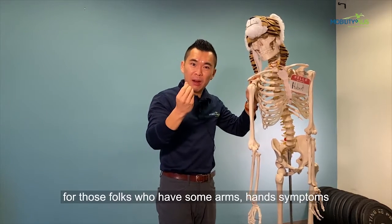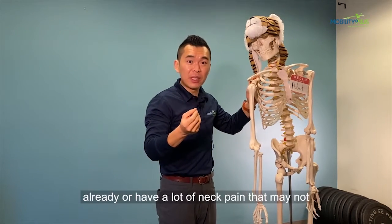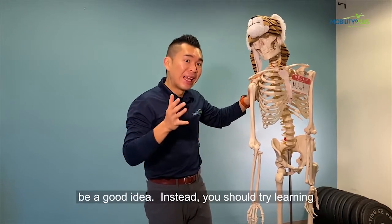Especially for those folks who have some arm or hand symptoms already, or have a lot of neck pain, that may not be a good idea. Instead,